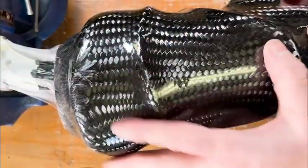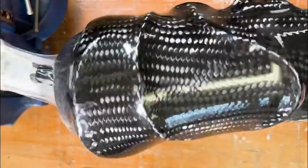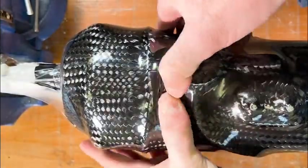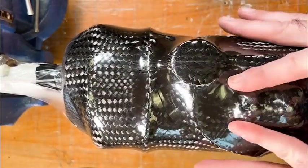Before the resin sets, we're just making sure that the tubing is in the right place, there's good symmetry, and that we have the right amount of room for our vertical cuts in the cuff.